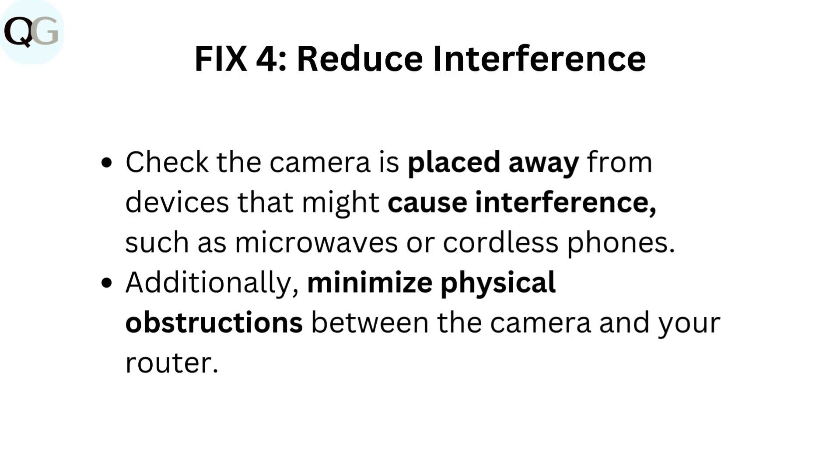Fix four: reduce interference. Check that the camera is placed away from devices that might cause interference, such as microwaves or cordless phones. Additionally, minimize physical obstructions between the camera and your router.